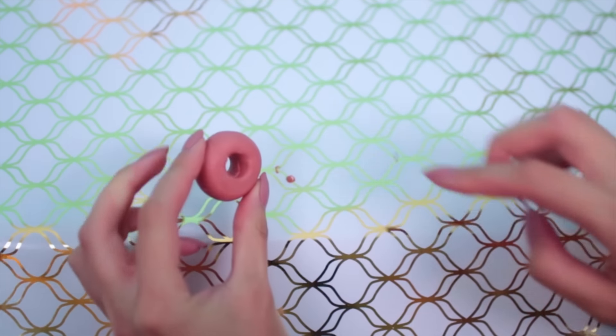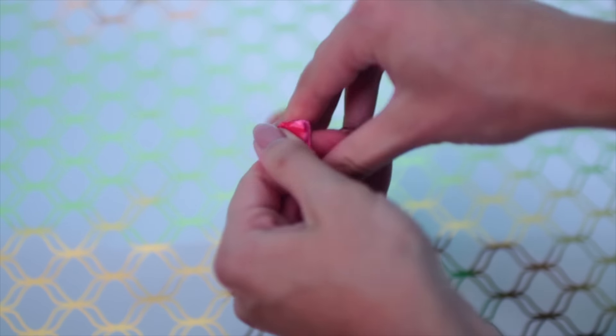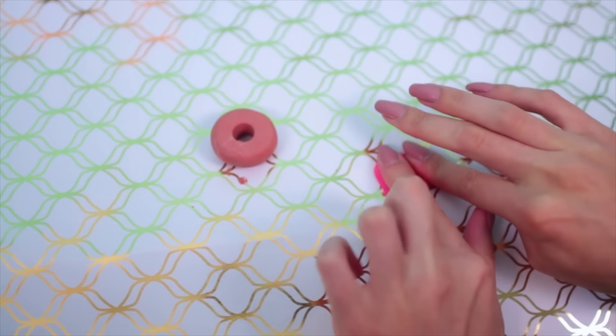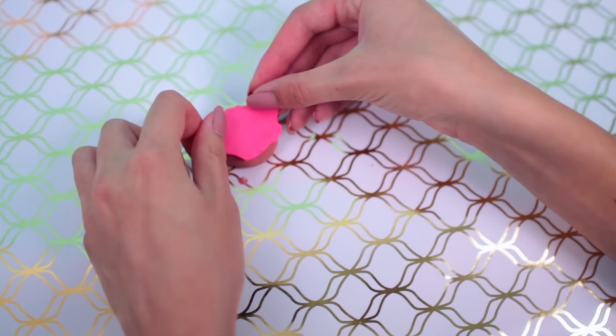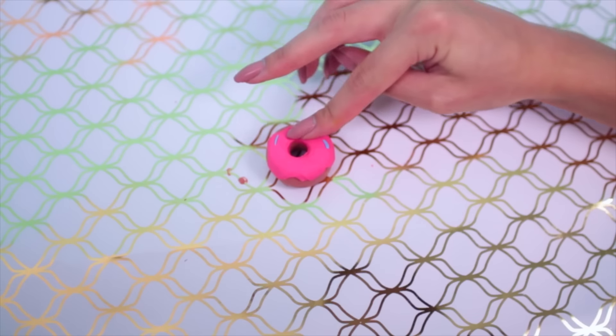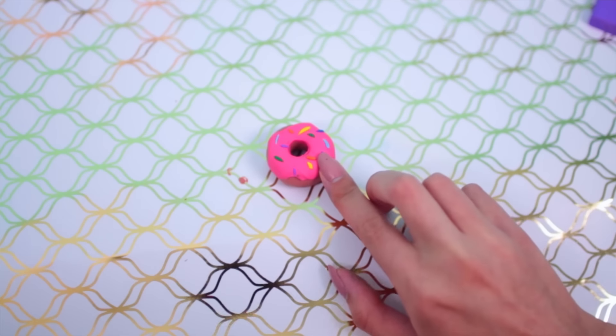Then it's time to make the frosting, which I decided to make pink. Mix some light pink and red clay together, and once you've done this you can flatten it out on the table and then just put it on top of your donut and poke a hole in this as well. For the sprinkles, just take various different colors of clay, roll them pretty thin, and stick the sprinkles on.